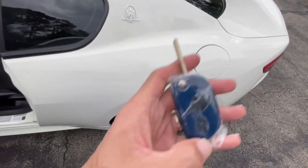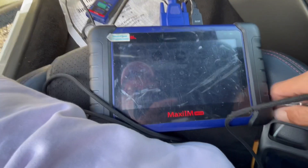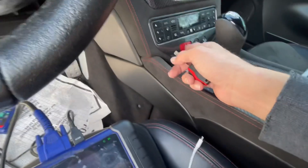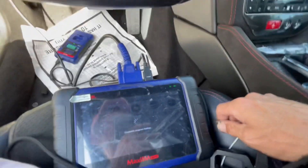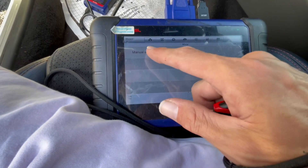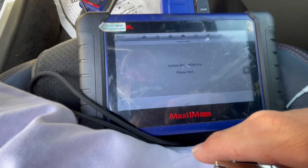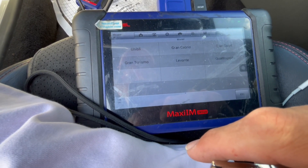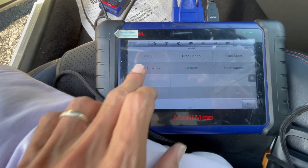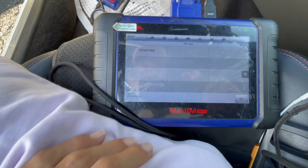We're gonna go to Maserati. Put the hazard lights on and make sure your tool is connected to the internet. Go to manual selection. For the Gran Turismo it's 2013 to 2016.